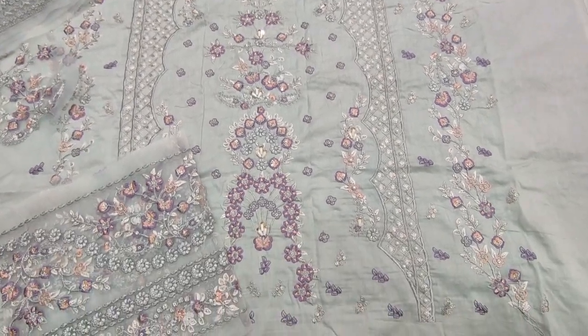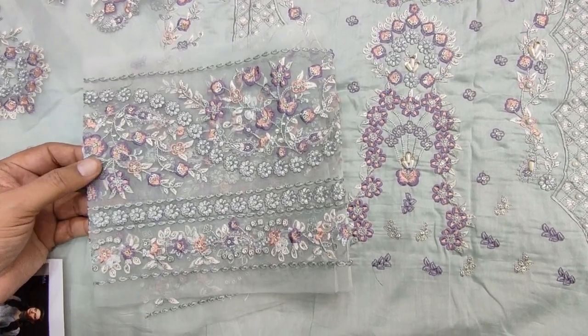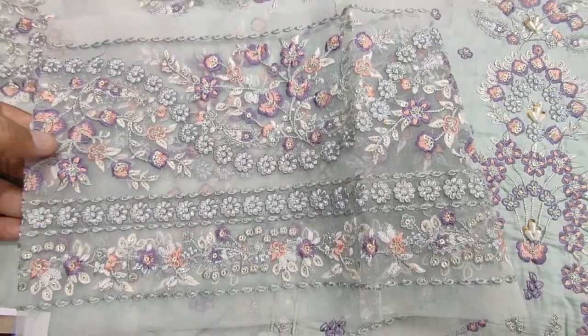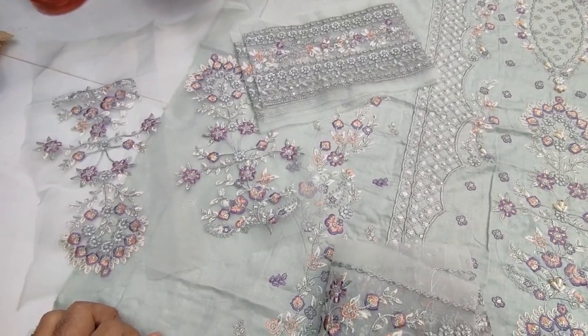Fabric in light green, soft color. Embroidered laces with diamond detailing.